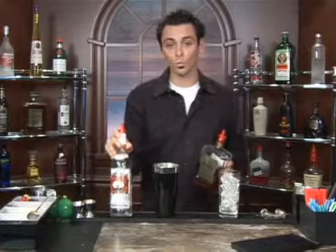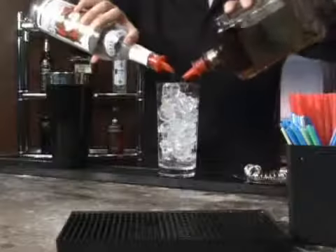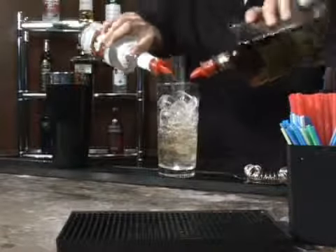To one part of vodka — we're using a well, but feel free to use any vodka of your choice. We're going to go for about an ounce of each, or a one, two, three, four count.